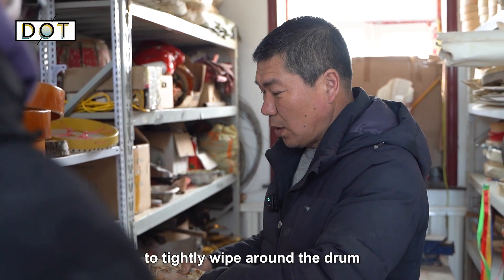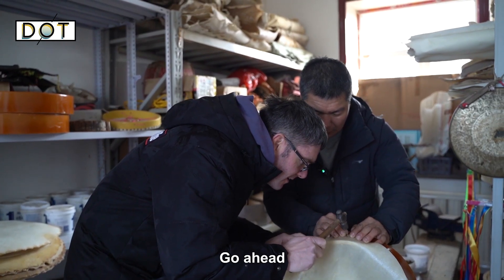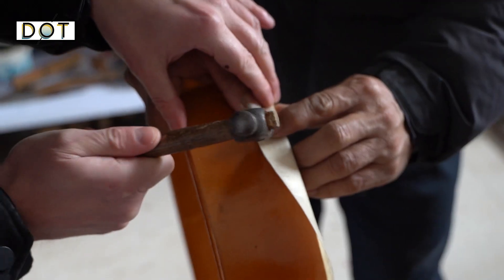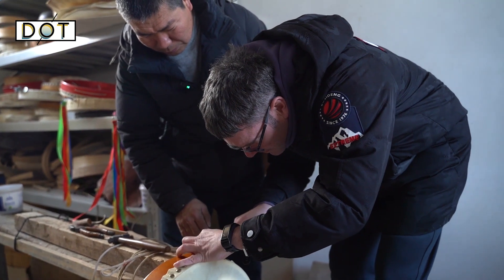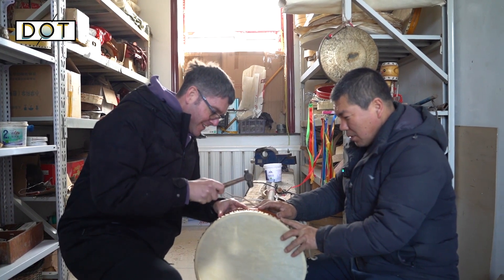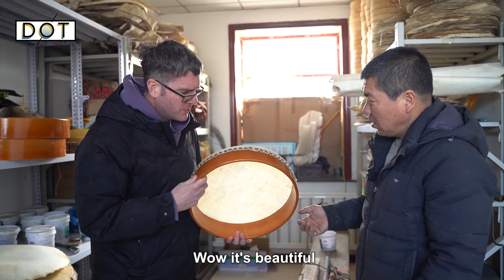The teacher shows me a small piece of the drum and asks if I want to try putting the skin on. After attempting it — yes, we finished! Well done! Wow, it's beautiful! Thank you, teacher!